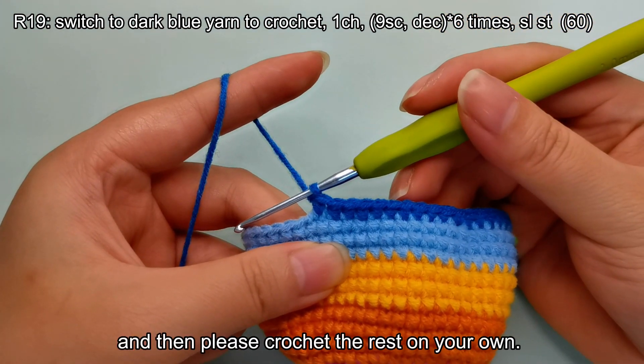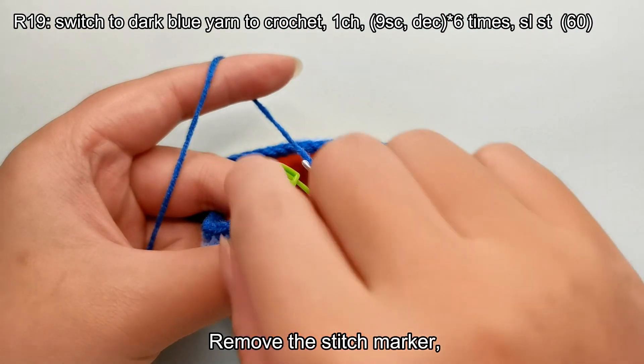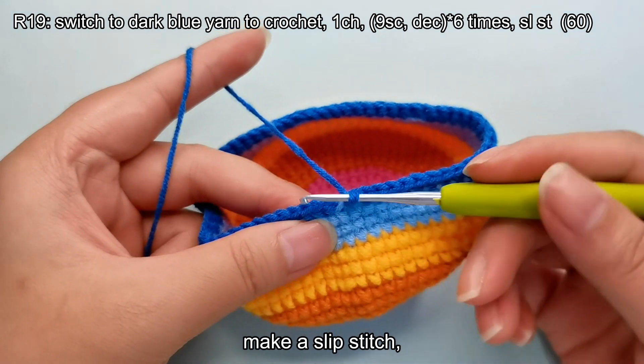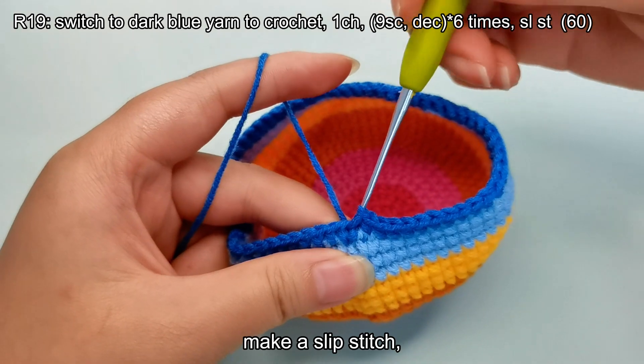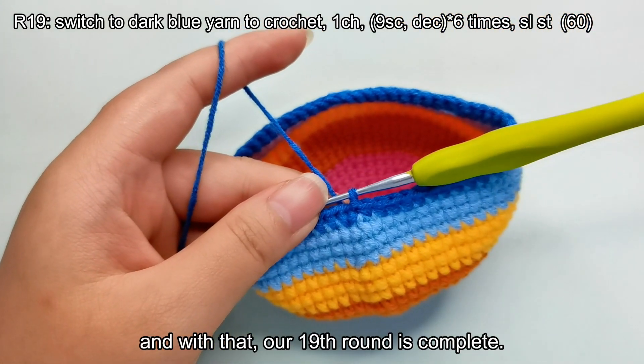Please crochet the rest on your own. Remove the stitch marker, make a slip stitch, and with that, our 19th round is complete.